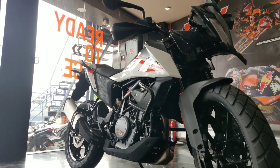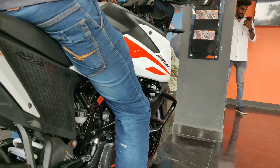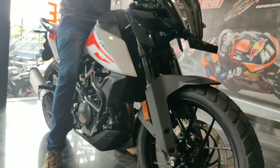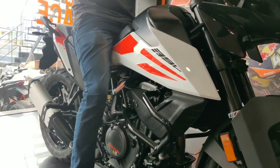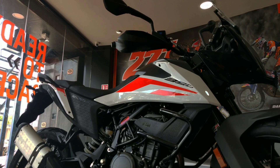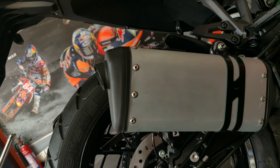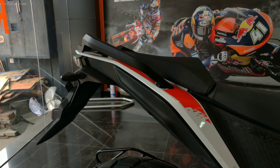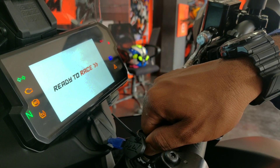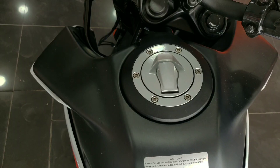Hello guys, welcome to the KTM 390 Adventure video. Please check the KTM BS6 models and subscribe to the channel. Don't forget to hit the bell button.